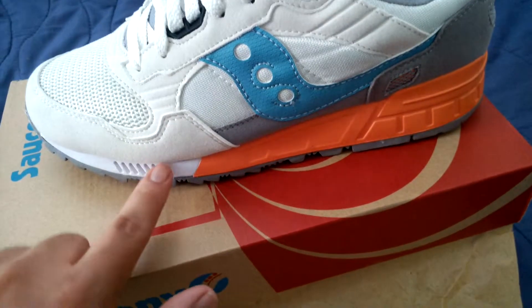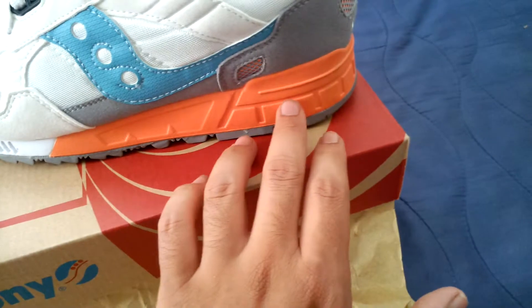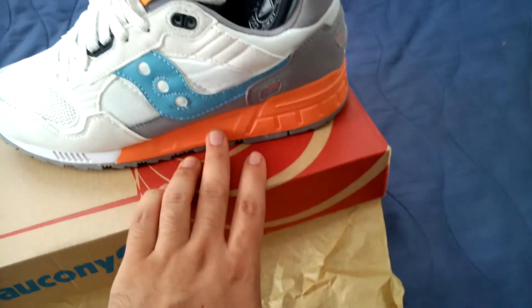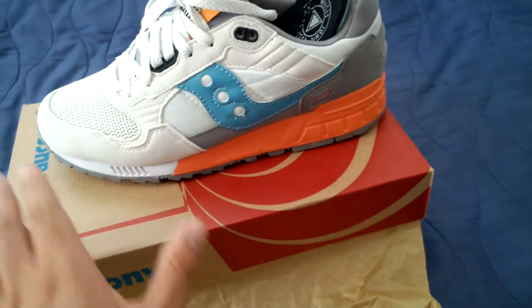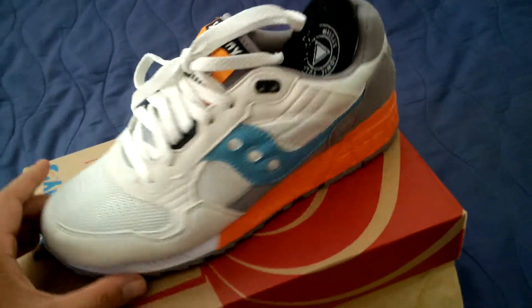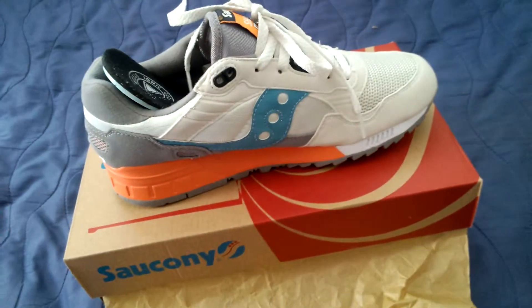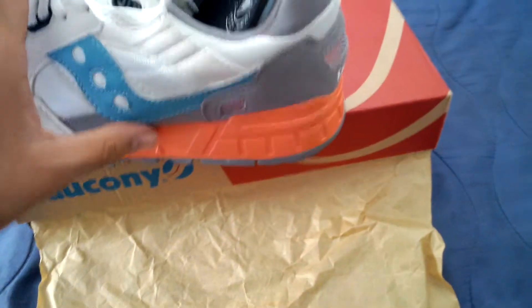What really sold me though was this orange accent right here — really, really nice. I'm not usually a person to wear orange, but as soon as I saw this colorway the whole shoe just fit together perfectly. It's a nice, well put-together shoe by Saucony and I just had to get it.